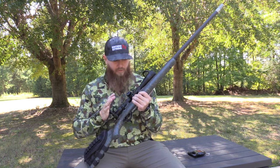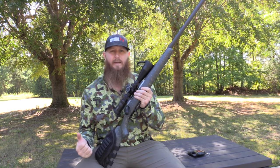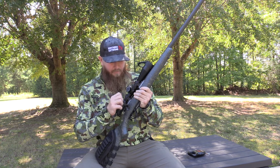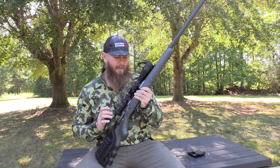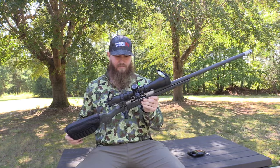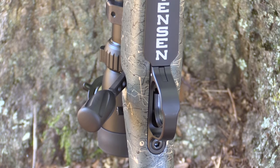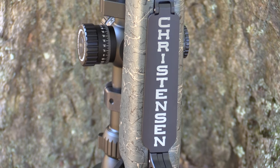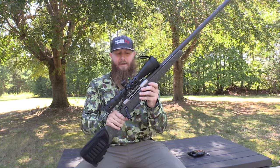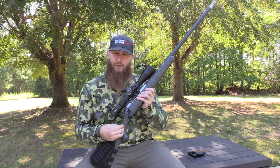The action is super smooth. For it to be a long action — I'm used to a short action on a .308 platform — I was a little nervous about how smooth it was going to be. But I was really impressed with the action on this firearm. Obviously you've got the stainless steel muzzle brake and the stainless steel finish, which is really nice. They do make several different versions of this gun where you can get a burnt bronze color or finish as well. They also make the stock in black and green.